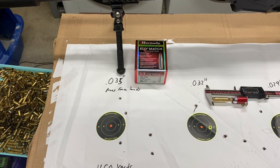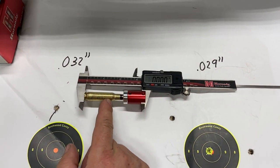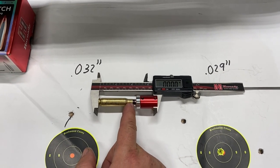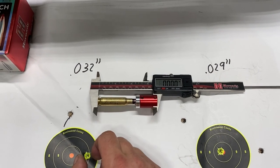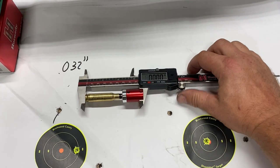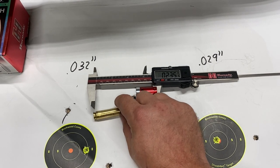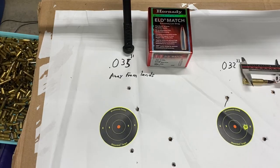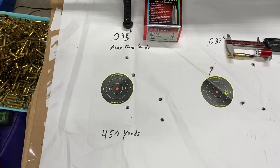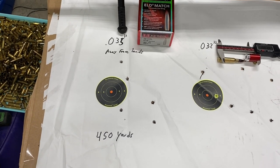To give you a better visual — here is my dummy cartridge that I loaded. This is absolutely jammed into the rifling of the barrel. So this is my reference point, this is zero. What I'm going to do is take this out and move the bullet seating depth back into the casing. I wanted to note that I shot this at 450 yards, because a lot of handloads and factory loads will shoot great at 100 yards but maybe not out to distance.